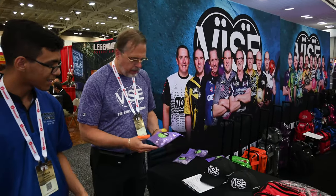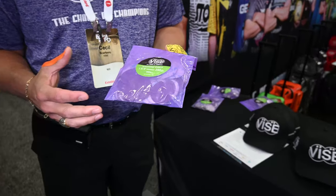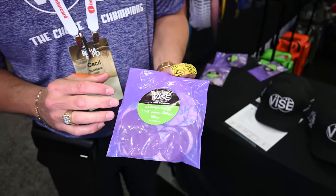So we've got our brand new sanding discs. We've got some one and five-eighths inch now all the way up to one and seven-eighths inch sanding discs, so we can take a large variety.